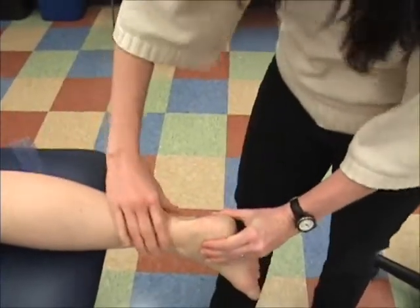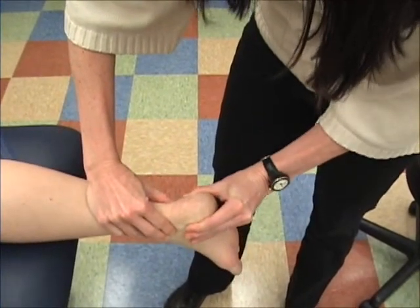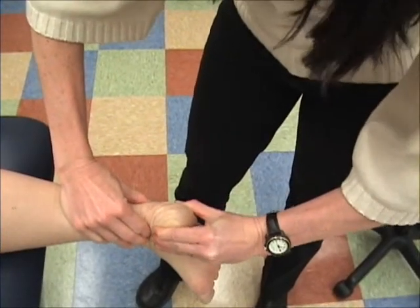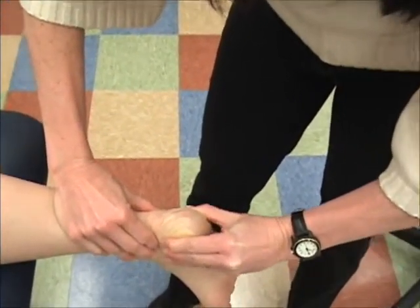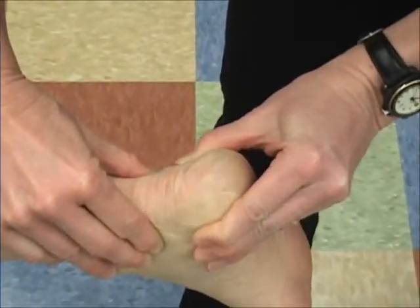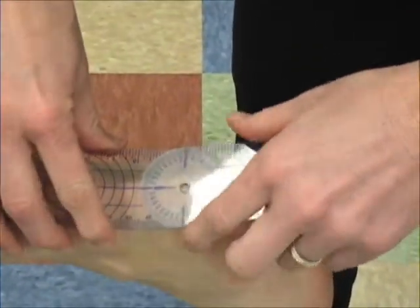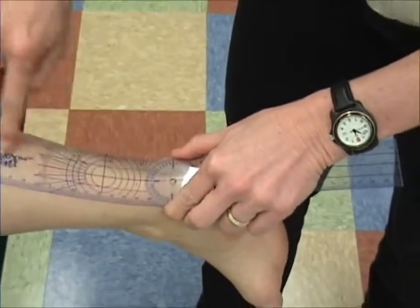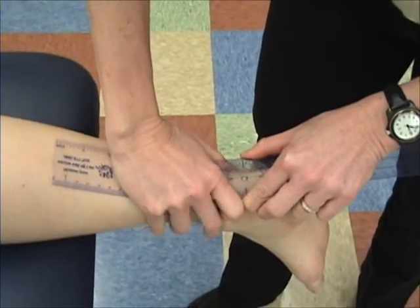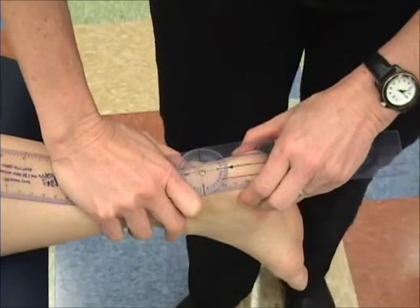For true subtalar measurement, I need to hold the talus and just move the calcaneus. This is true inversion — isolating inversion. Eversion goes this way. My goniometer would need to line up posteriorly, up that centerline of the lower leg, and I need to make sure she's in neutral first.